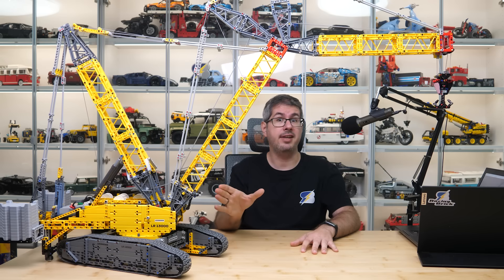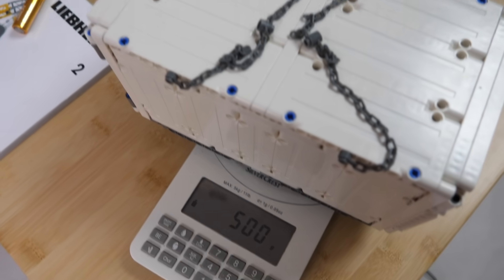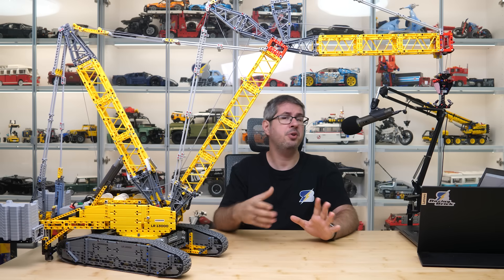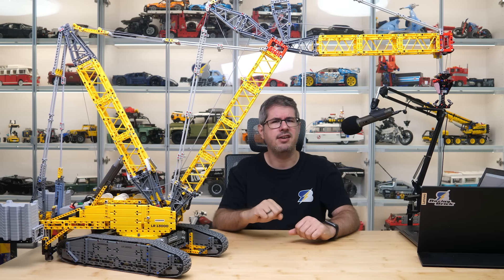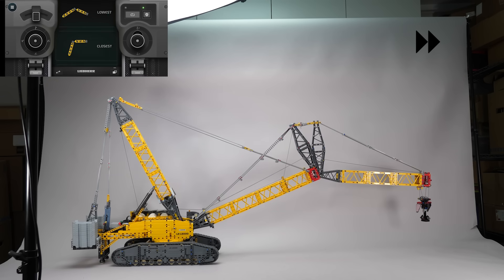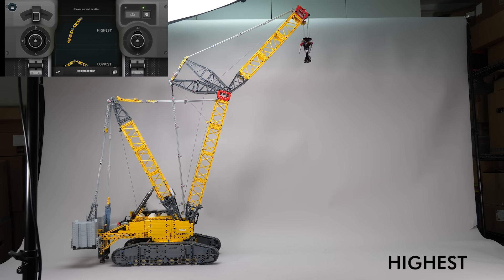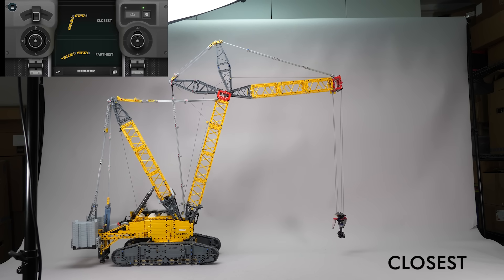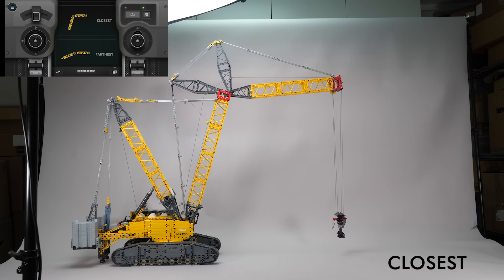Now let's see some lifting tests! An interesting value keeps popping up in the comments: people are saying that the set is officially rated for 500g, but that value isn't on the product page or in the instructions, so I think someone just made it up before the release and it stuck. You also said that I need to use the closest position of the boom for a fair test. Interestingly there are 2 settings in the app — one is the closest, the other is the highest. I'm not sure why they call this position the closest when clearly the highest position is also the closest one. If you know why, please let me know in the comments!